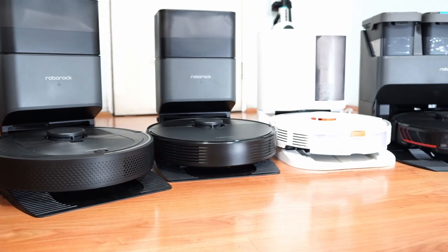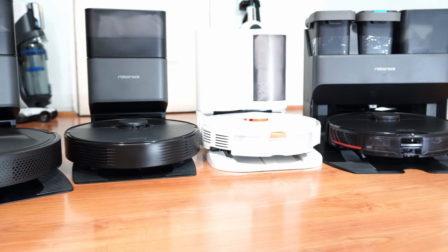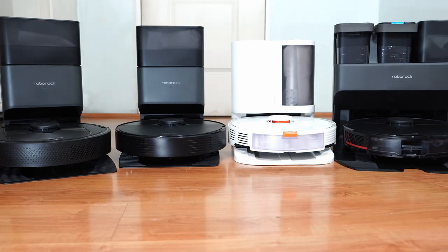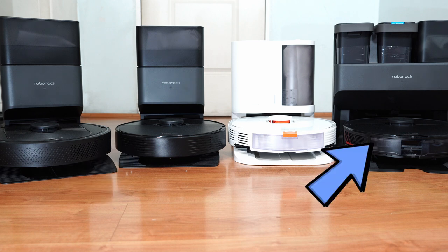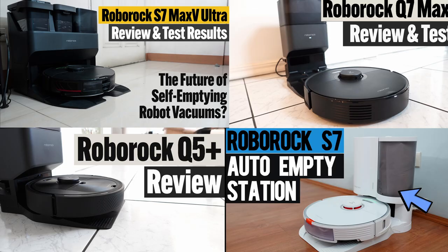Hello and welcome back to the Cordless Vacuum Guide. After completing the reviews of all Roborock's self-emptying robot vacuums, I thought it would be fitting to compare them for this video. I did not test all of them, but I got to review one from each of the S7, Q5, Q7, and S7 Max V series, and this video is the culmination of these reviews. This will be more of an overview, but you can check the individual reviews for a more detailed glance at each.